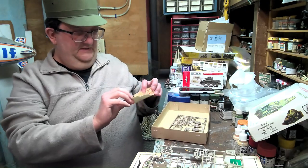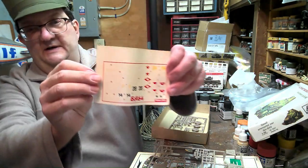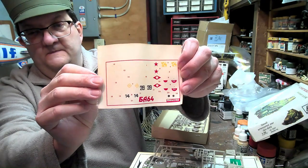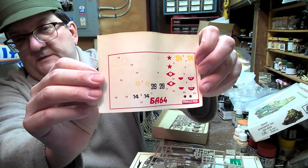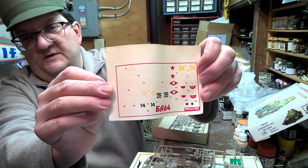It has a pretty extensive decal sheet, which I hope still works because it's got a lot on there. Let's try to get in close — some of this stuff you're not going to see because the white on the white paper is very difficult.